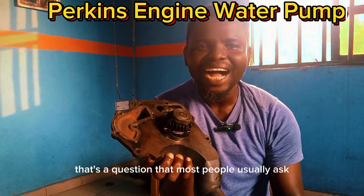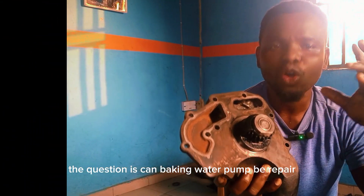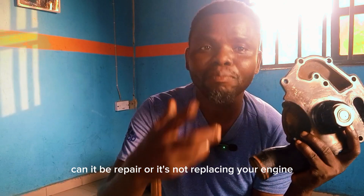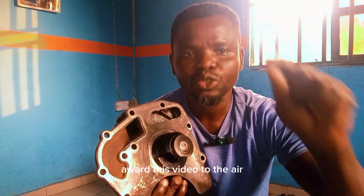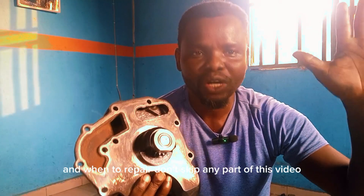There's a question that most people usually ask: can a Perkins water pump be repaired, or must it be replaced? When you have a faulty water pump like this, can it be repaired or must it be replaced in your engine? You want to know the answer? Then watch this video to the end, because I'm going to tell you when to replace and when to repair.